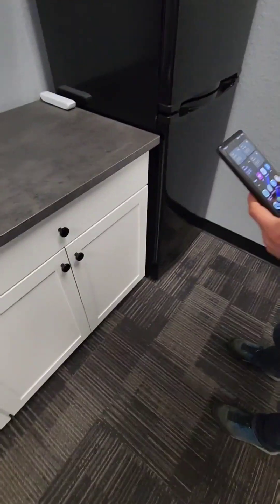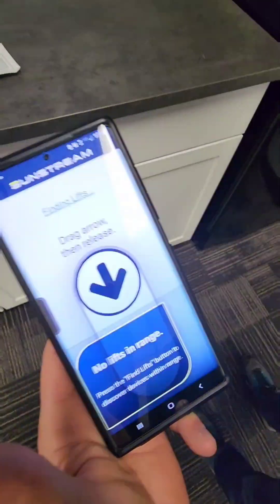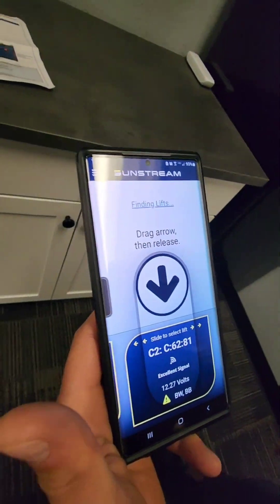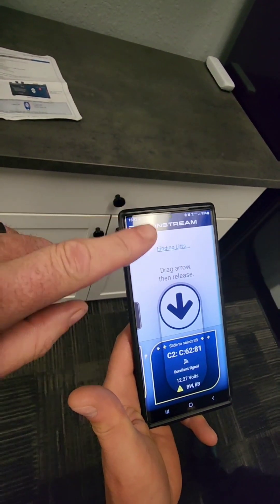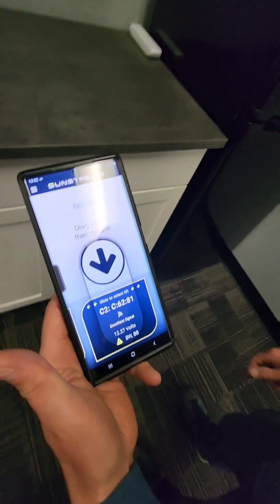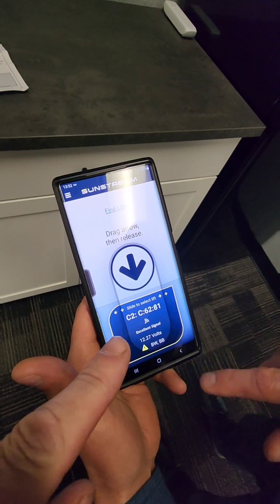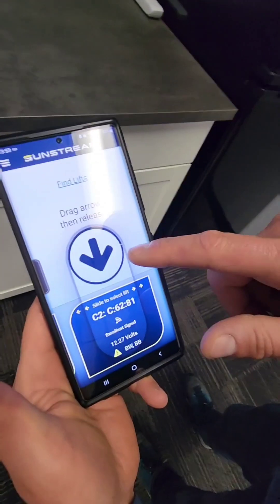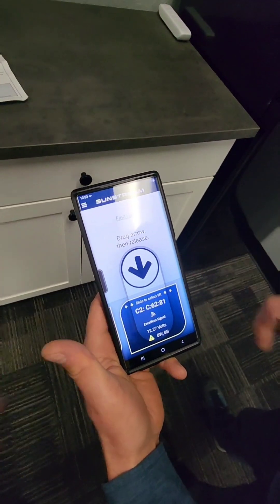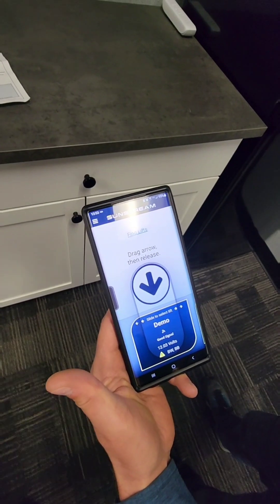After you download the app, open it and you'll see it either says 'Finding Lifts' or 'Find Lifts.' If it says 'Find Lifts,' click it and it will look for all the lifts in the area. You can see it's found this one — there are two of them. The C2 is the IP address for this one, and the other one is the demo lift that's in the warehouse.